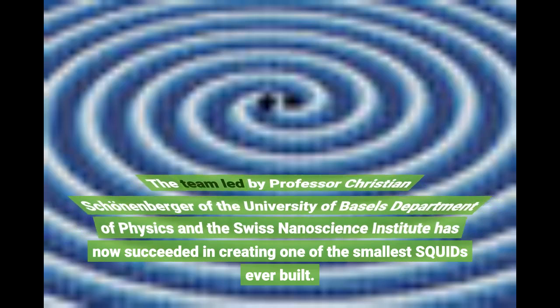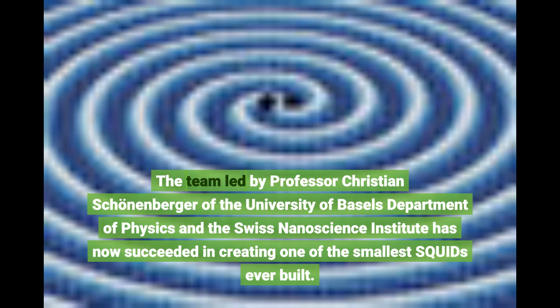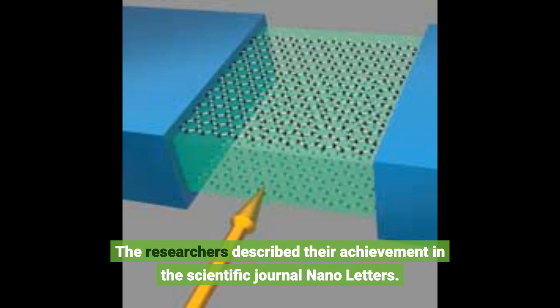The team led by Professor Christian Schoenenberger of the University of Basel's Department of Physics and the Swiss Nanoscience Institute has now succeeded in creating one of the smallest SQUIDs ever built. The researchers described their achievement in the scientific journal Nano Letters.